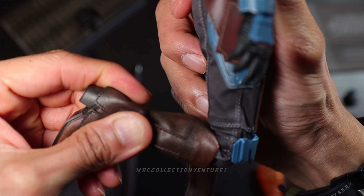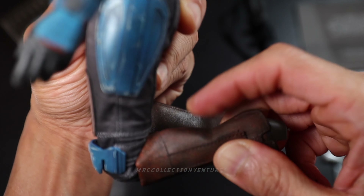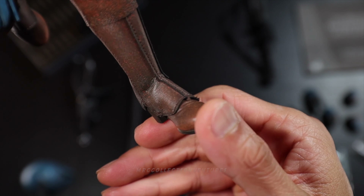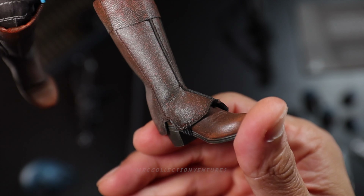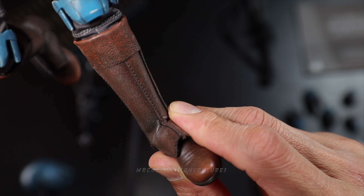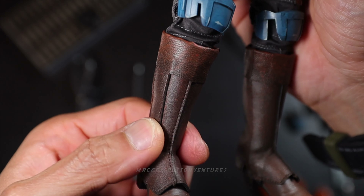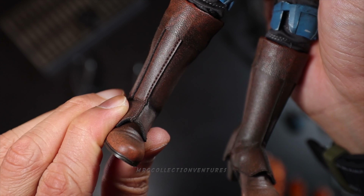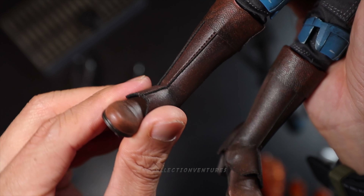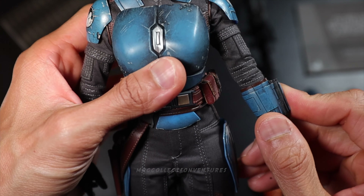Knees — same as arms, just 90 degrees. Then the ankle part — this one looks great compared to the other parts because of the boots. The boots are made out of a soft leather material — looks like genuine leather to me. Twist looks great for the ankle part. I think that's it for the articulation.